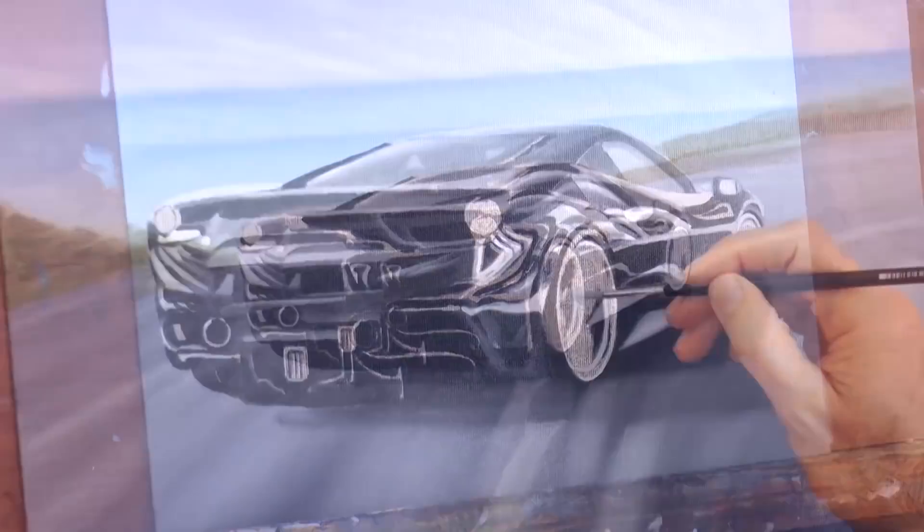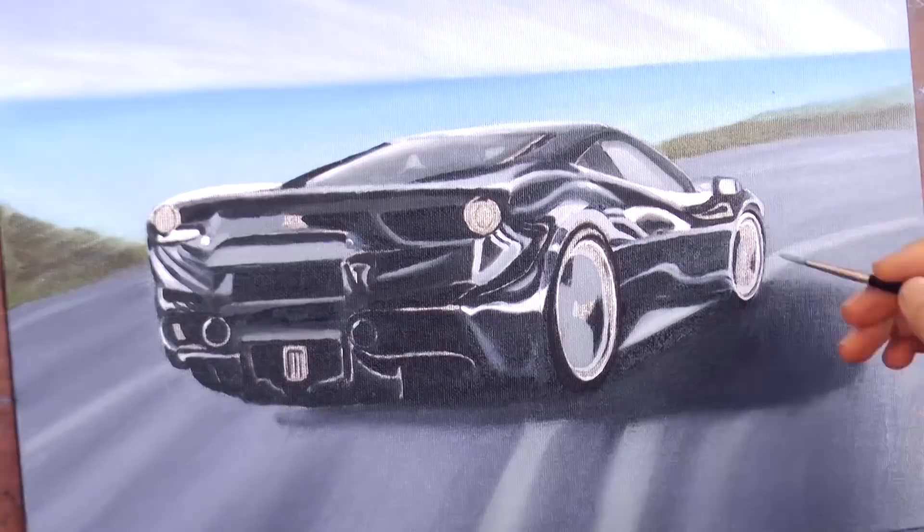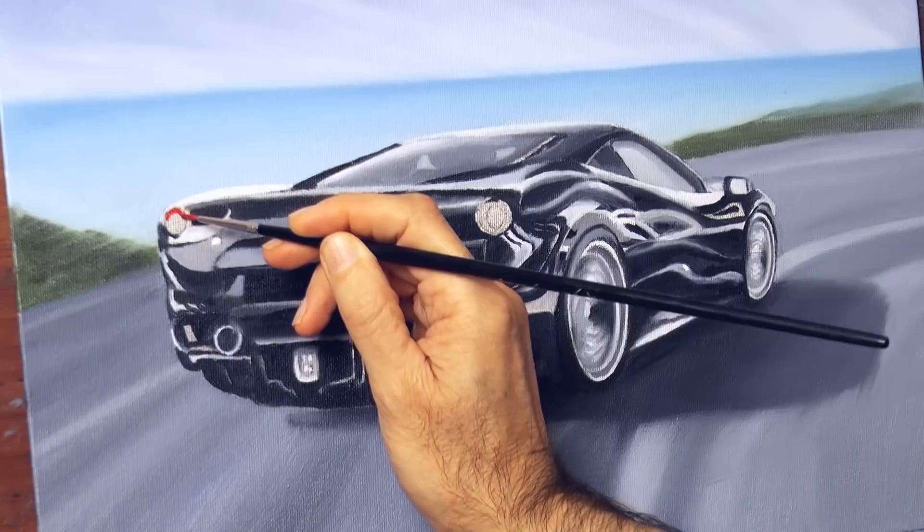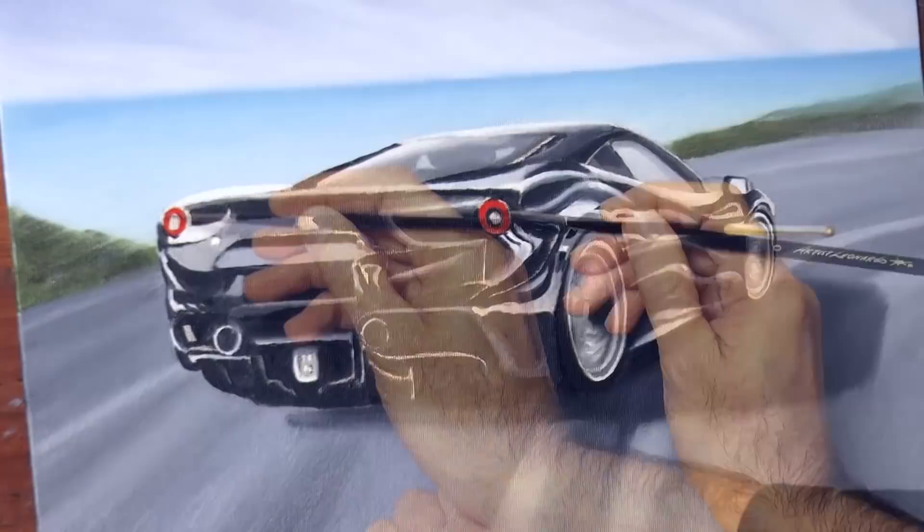I love drawing and painting supercars, sport cars — that is definitely one of my guilty passions. And I know for this painting the drawing was already done, but if you want to learn to draw cars, I have a whole playlist of videos that teach you how to draw them. I will link to that list at the end of this video.